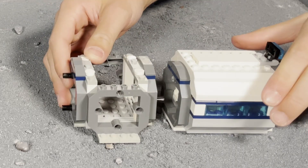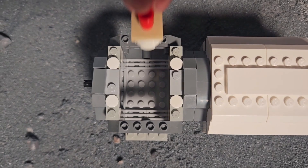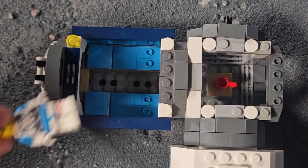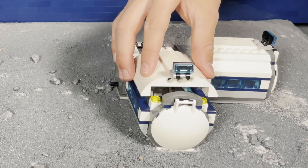Next, we will create a little section for the middle of the base, which will connect all of the rooms and add a table for detail. To the right of the airlock, we built a bedroom for the astronauts. We only included two beds because the astronauts will be awake in shifts, with only two of them sleeping at once.